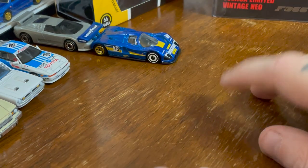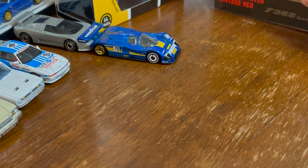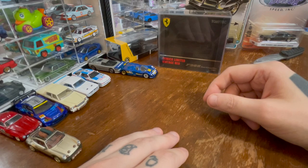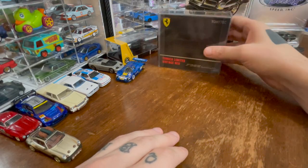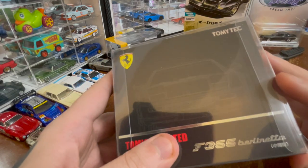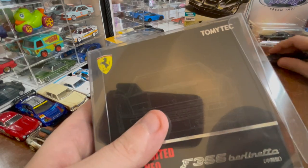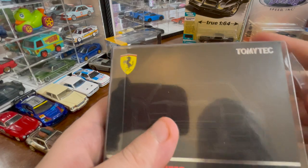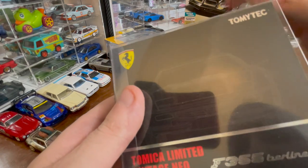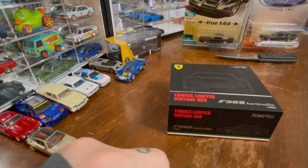I feel like it was a mistake to include those Hot Wheels. While I was looking at Hot Wheels at the store, in the 'sophisticated adult section,' they had a 50-cent bin. And that is where I found this — a Tomica Limited Vintage Ferrari F355 Berlinetta, which I keep calling the F-365 because I'm a simpleton.